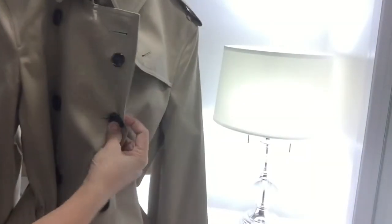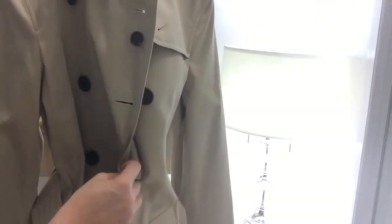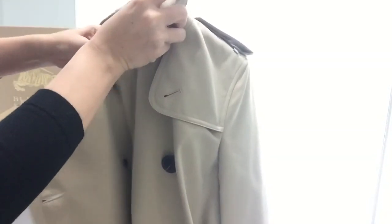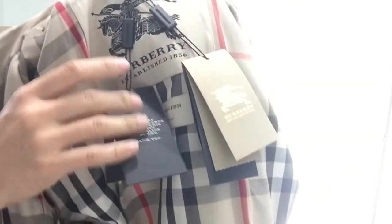When you touch it, it just feels really good. I purchased the Kensington modern fit because you can layer it really well — it's not as extremely tailored as the Sandringham and the heritage collection. Here is the inside with the check. Here is the beautiful checkered lining — the check lining, which is 100% cotton. It says made in England.